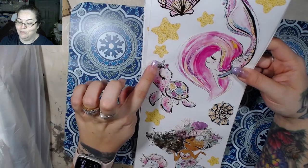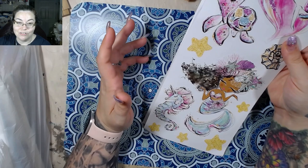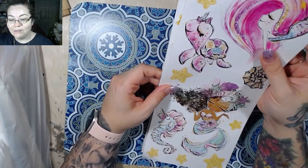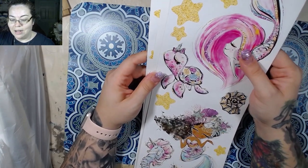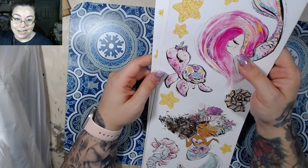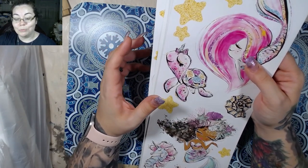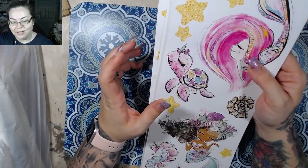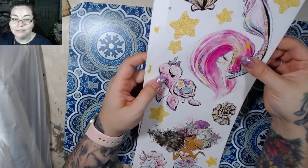Look at the sea turtle! I figured these would make really really fun journals. It's very different from the journals that I normally make, which are kind of on the shabbier side of things. But I really like fantasy so I really want to make a couple of fantasy books as well.